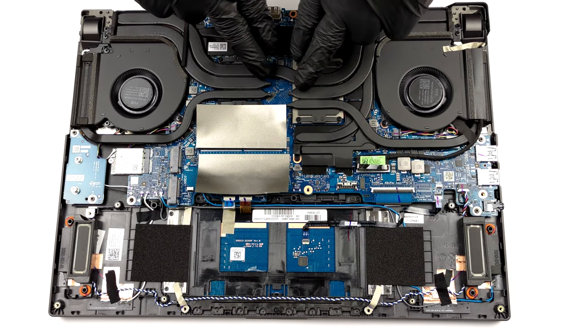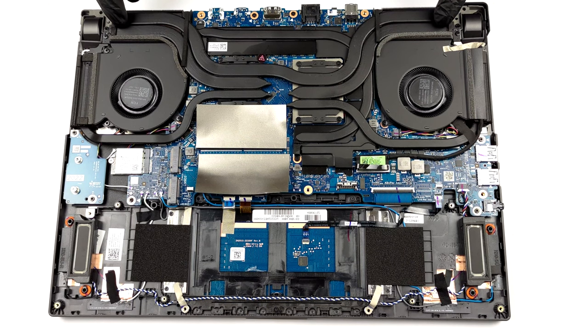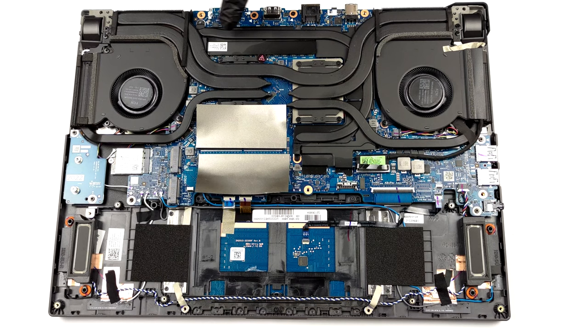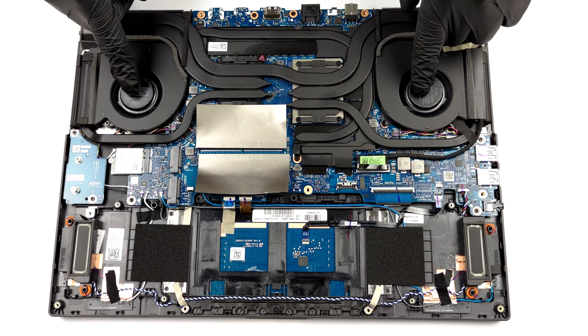Interestingly, both the CPU and the GPU get three heat pipes each, one of which is shared. Furthermore, there is a sixth heat pipe dedicated to the graphics memory and the VRMs.